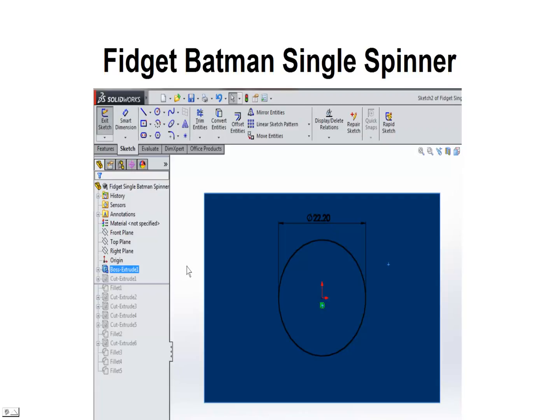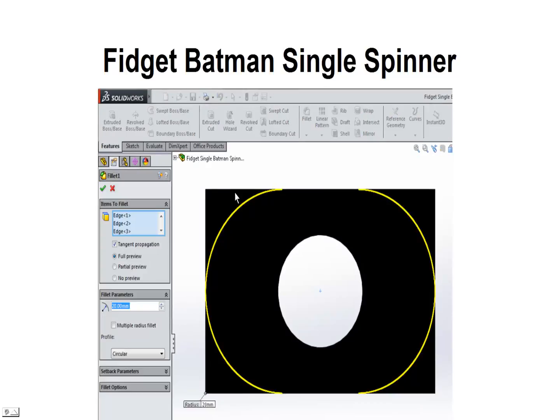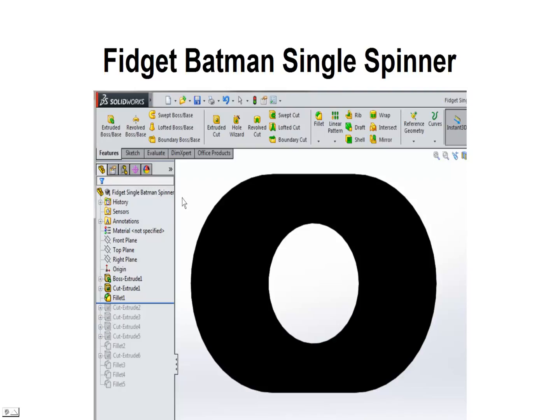After we do that we're going to go ahead and cut a hole clean through using the feature extruded cut. Next we're going to fillet these corners down a little bit, kind of round them down. This was 40 in height so we're going to use a 20mm radius fillet on each corner to round this out. We'll go ahead and accept that — we've got our rounded rectangle now with the hole cut through it.